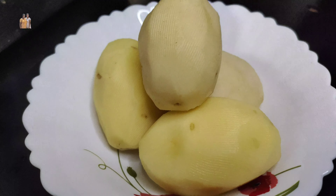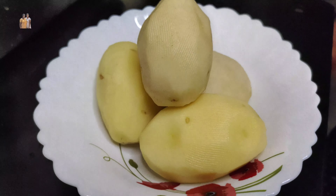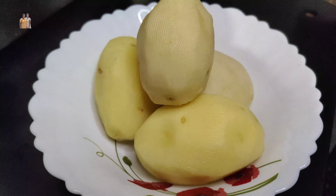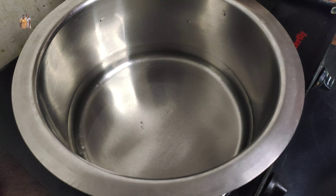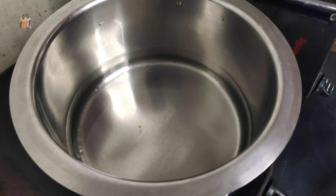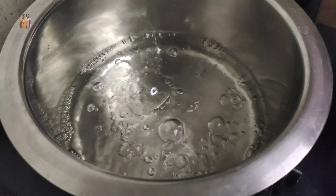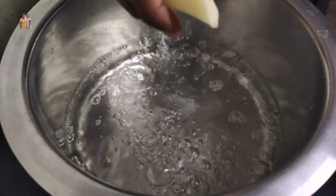Let's get started with the main ingredients. We have 4 ingredients in the main ingredients. It's medium size. I put potatoes in the pot and boil them.